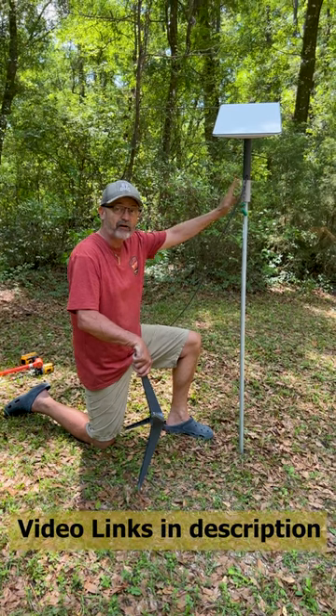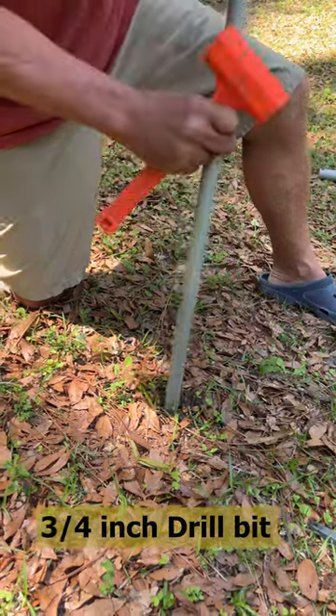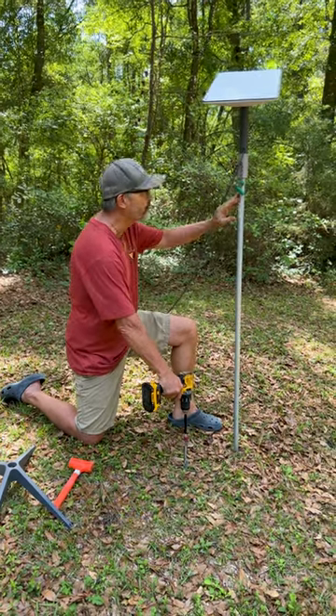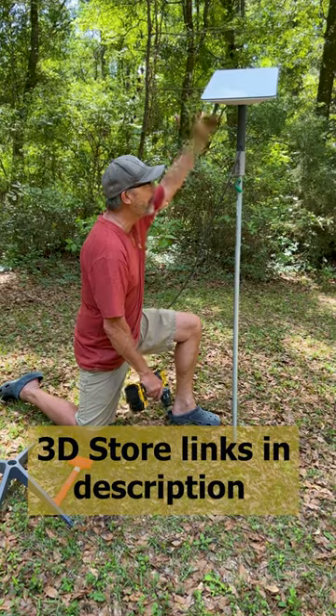First thing I do is drill a hole for my three-quarter inch conduit, which is about four feet tall — I get it from Lowe's. I attach my 3D printed adapter, then I pop my Starlink antenna on top.